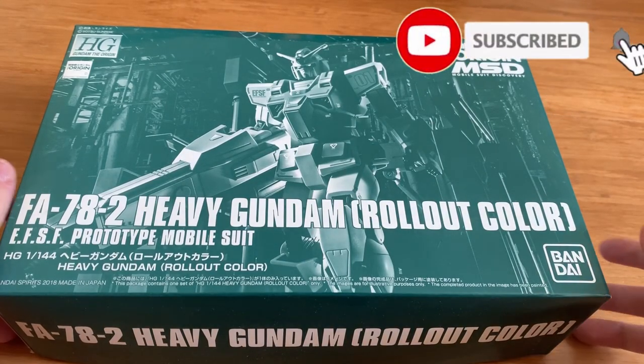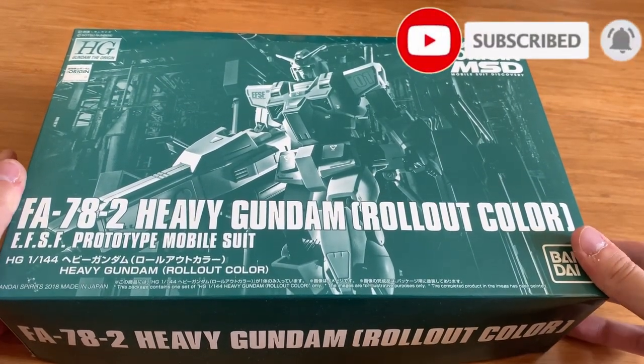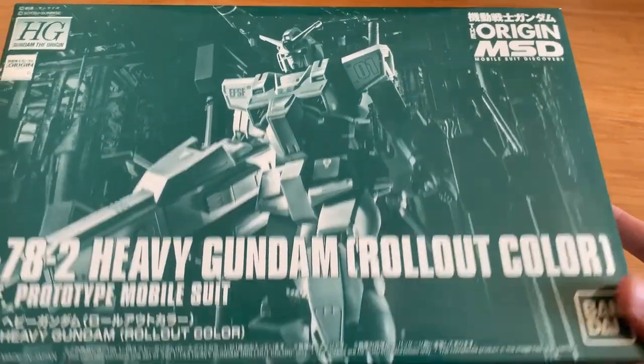Hey, awesome, ladies and gentlemen, welcome back to Symfony's channel. Today we're going to be building the HG Origin Heavy Gundam in rollout color version.